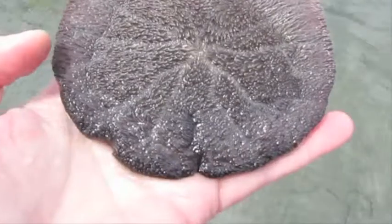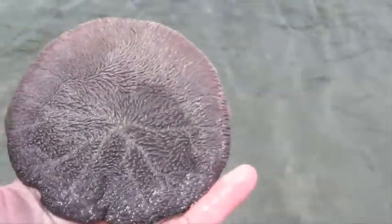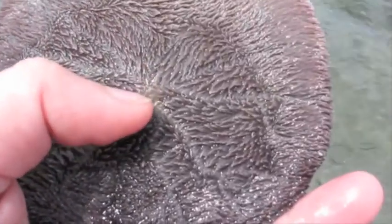What these sand dollars actually eat is microscopic organisms floating in the water. That's why they have all these fine, fine bristles. They'll actually catch this plankton, move it with their bristles towards the centre, which is where their mouth is, and then consume it that way.